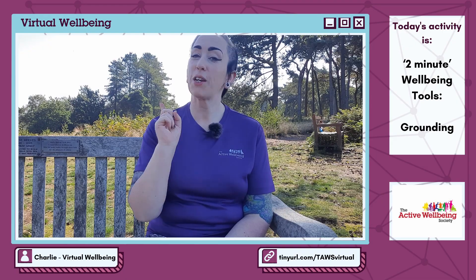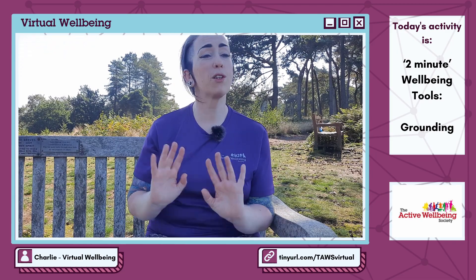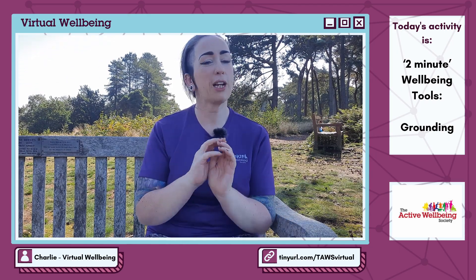And lastly: state one positive statement about yourself. It can be as small or as big and bold as you want — as simple as 'I make a great cup of tea' or as big as 'I'm awesome at my job.' Whatever it feels good for you to say right now. Put it out there in the world for all to hear, even if that's only you.